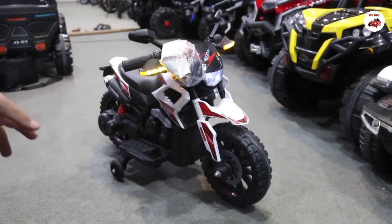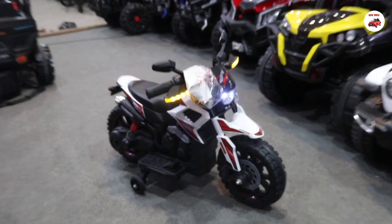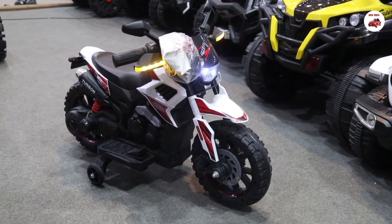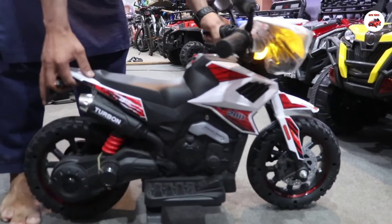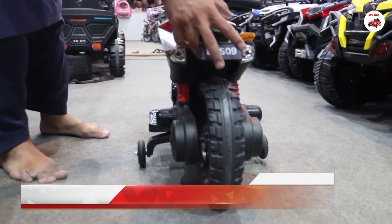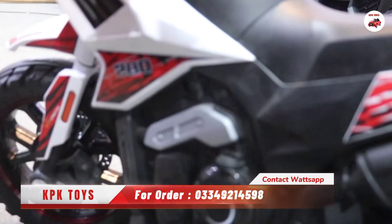There are also a few other options. The other option is a single motor. The other option is a 12V motor. It's an electric bike and the original charger is included. Look at the side and the back — it's a very beautiful and strong bike for children.